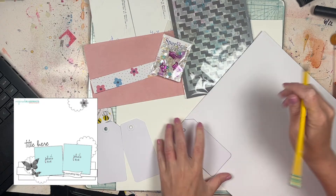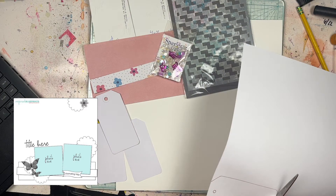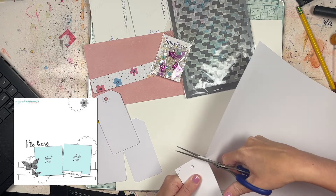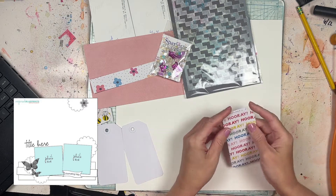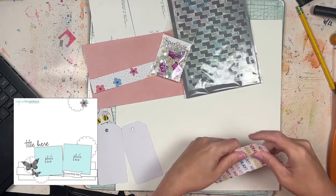This is for the July Mix It Up Monday YouTube and Instagram hop. Basically it's a social media hop where we share projects that mix it up, such as using a traditional scrapbook layout with different types of media like texture paste, foil, paint, ink, spray, gesso, thread, stitching — whatever you like to do for your mixed media.